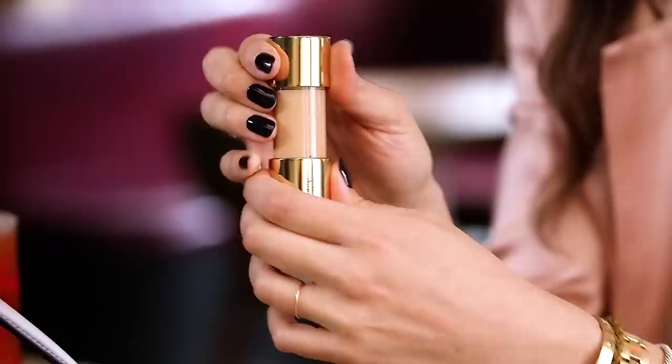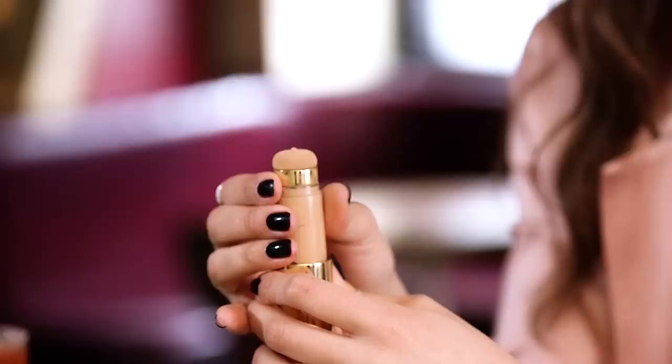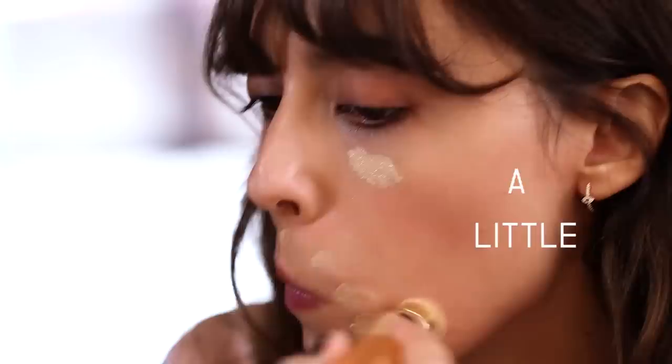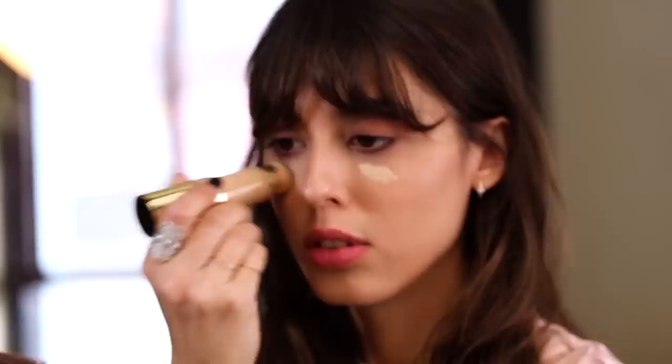With the cushion stick foundation that I really like because it has this very healthy, light coverage, I'm going to start blending this foundation on my skin and pad with the cushion where I have concealer. It's basically having a veil of foundation on the skin and then a little bit more coverage wherever I need it. The idea is to create the illusion that your skin is flawless without looking like you're wearing too much makeup.